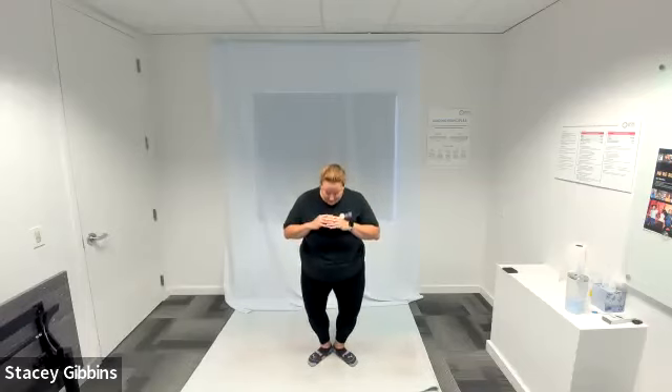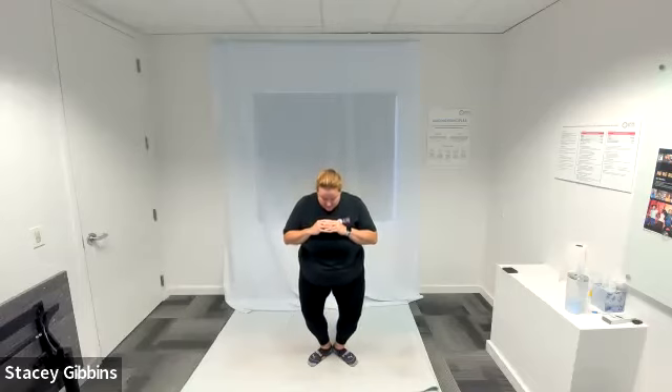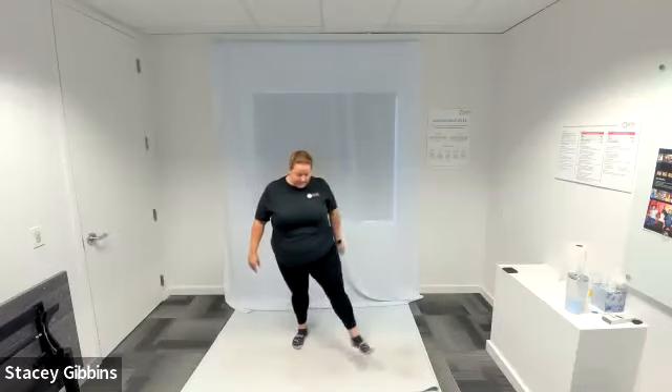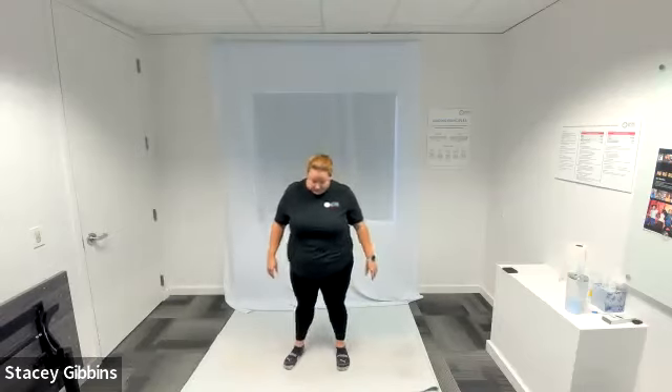For five, four, three, two, one — go ahead and stand up and shake out those legs.